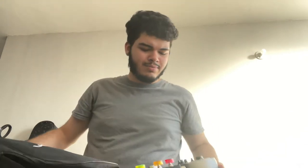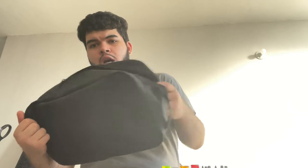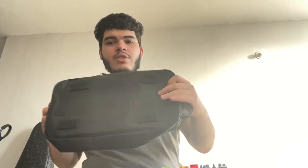Here it is. I'm just taking it out of this bag. I don't really use this bag — I use it when I'm going to put it away around the studio, but I just don't like this bag that much. It only has one pocket for the pedal board, it doesn't have any extra pockets, and it just feels kind of low quality.